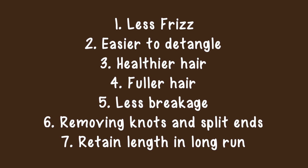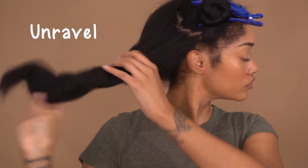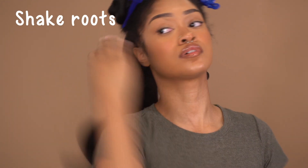Next we're going to unravel each section and shake out our roots so we can get started parting everything. This is really really important — you really want to shake out those roots so you can easily detangle later.